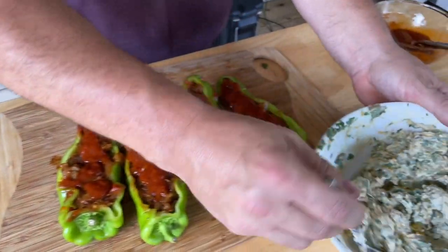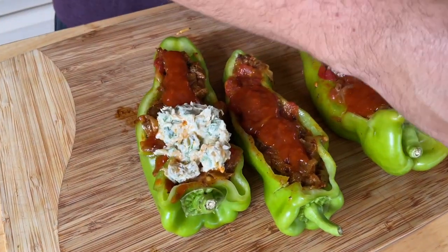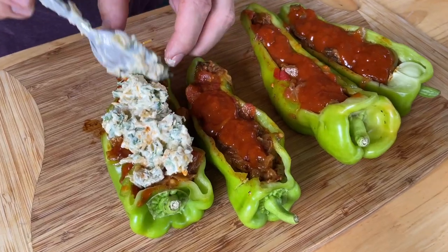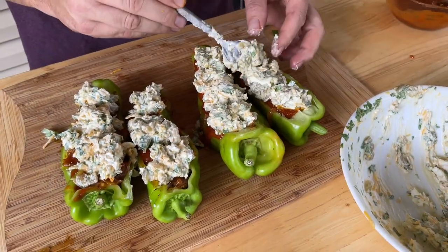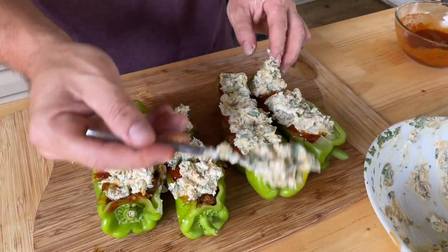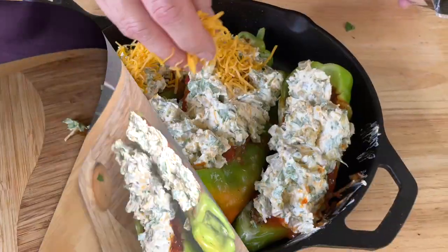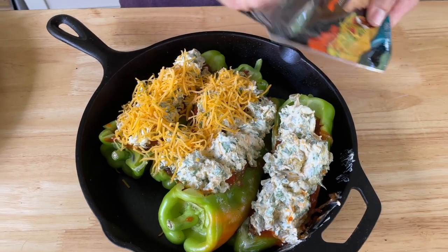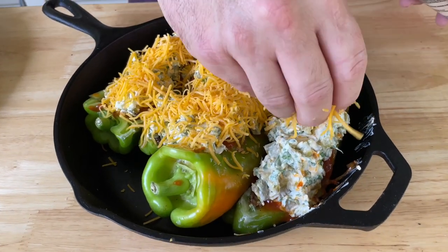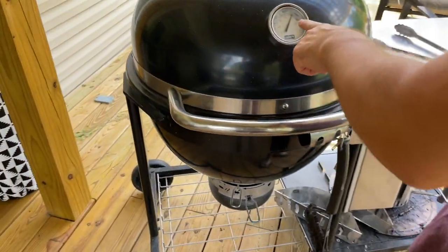Come back to our cheese mixture and top each pepper with it. It already looks good and it's not even cooked yet. All we have to do is cook the exterior pepper until tender and make sure the cheese is melted — which should not be a problem. Just before you put it on the grill, add a little extra goody on top.